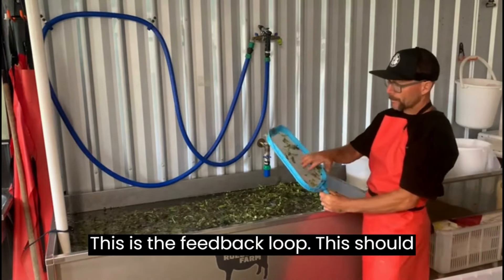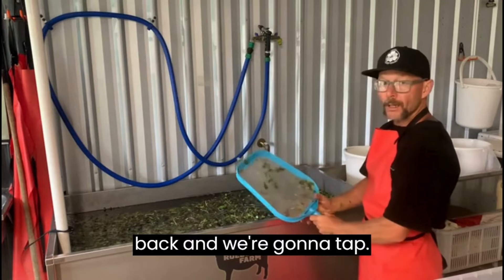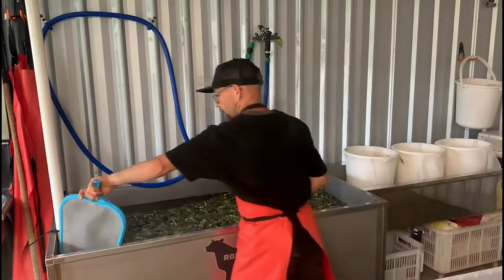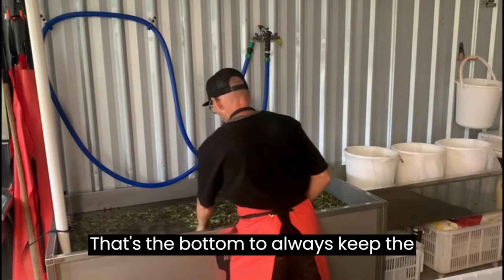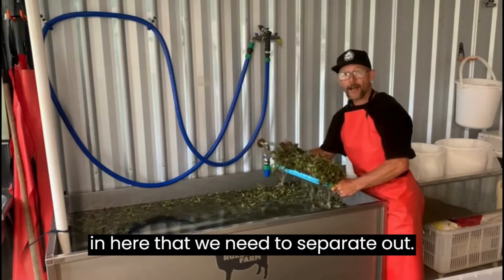Using a full strainer, you're going to take out the salad from left to right. Rather than coming back in, we're going to tap the salad. The bottom is always going to settle, so you can see if there's anything in here that we need to separate out.